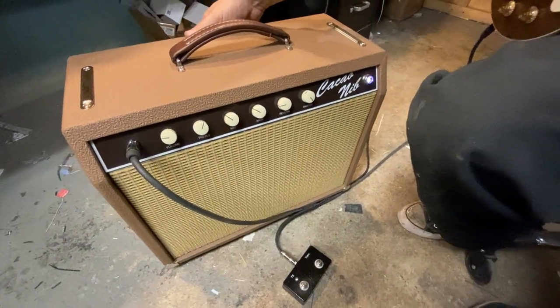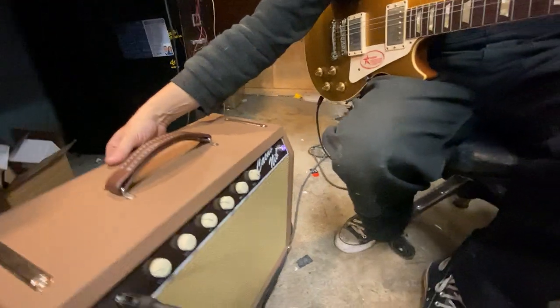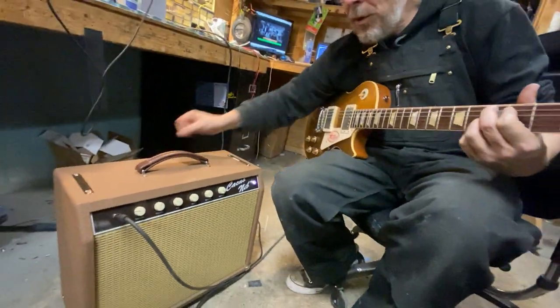The tremolo is on the back. We have a depth adjustment, and the speed goes down pretty slow and also pretty fast.